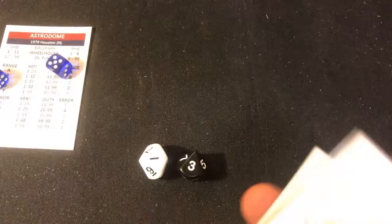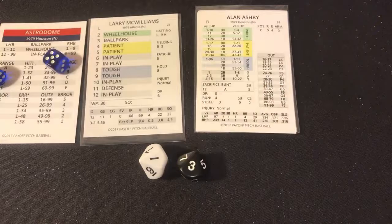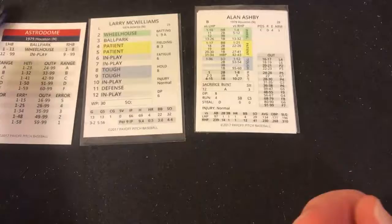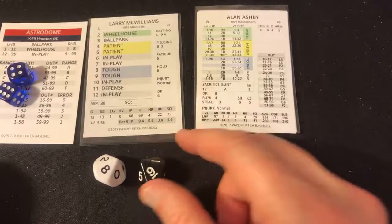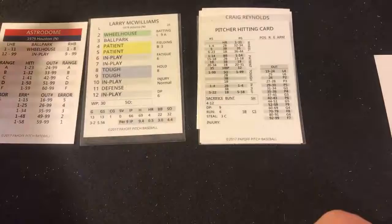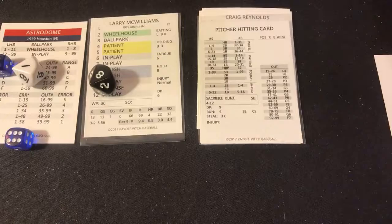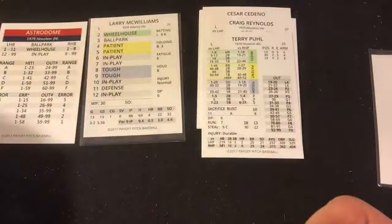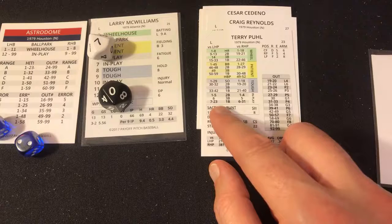Larry McWilliams — three wins and two losses in 13 starts with a 5.56 ERA — faces Alan Ashby, then pitcher Bob Forsch, then Terry Puhl. Roll 10, in play 98 — fly ball to left, Burroughs makes the catch. Pitcher Forsch — five, in play 81 — groundout to short, Pepe Frias throws him out. Terry Puhl, lefty — seven, in play 07 — line drive base hit to right. Puhl has good stolen base numbers.